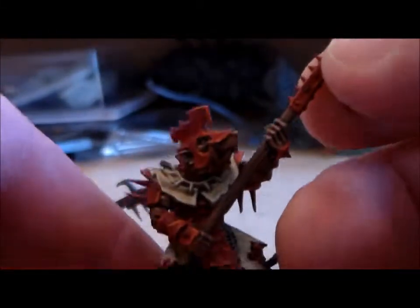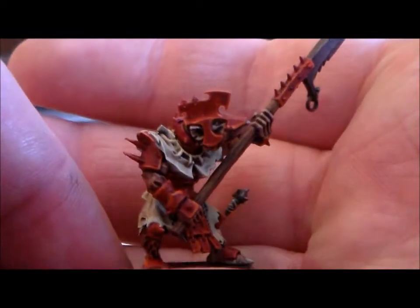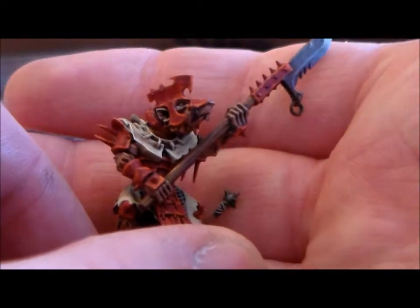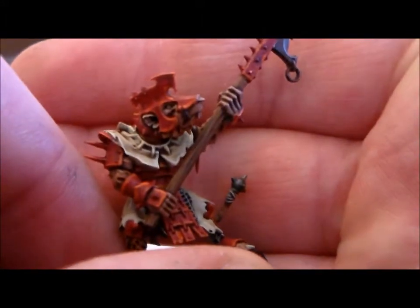The colour on that one came out pretty decent. Then I got on to these last two. This guy kind of tilted his head up a bit, facing the top of the halberd, and I like how the highlights came out with the orange highlights on the red armour.